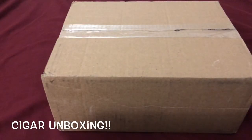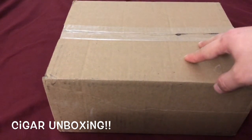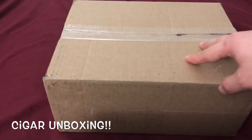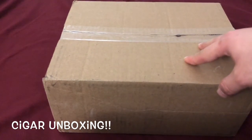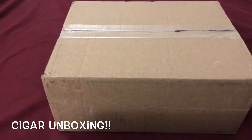Hey, how's it going guys? Patriotic Cigar Page back here again with another video. Tonight I am doing an unboxing — this is my early Christmas gift from my girlfriend. She ordered me two sample packs of cigars, so let's get into this and see what I got tonight.